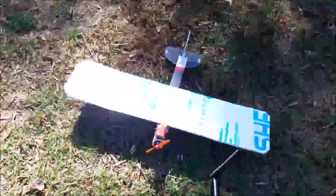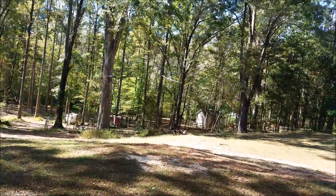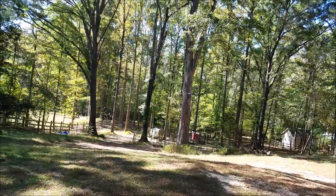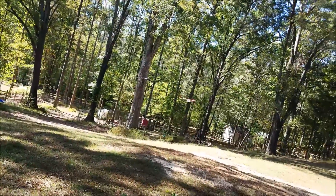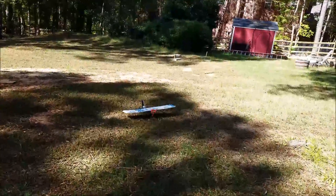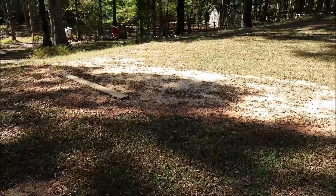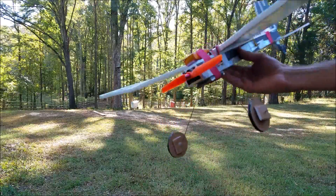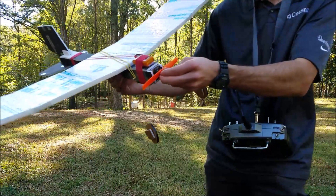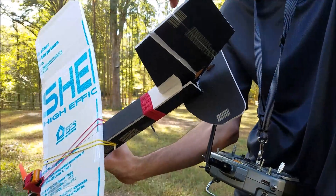Pretty good. It really wants to dip. Pretty darn good landing, really. It really wants to turn to the left a lot. This thing actually flies really pretty well — it handles the wing pretty nicely. I went ahead and added to the rudder.